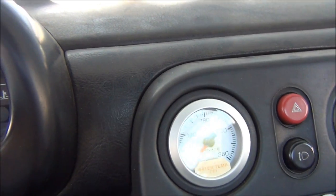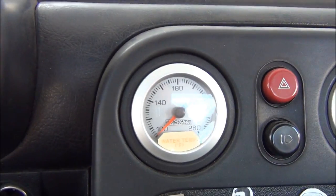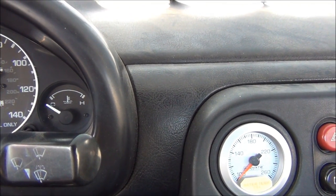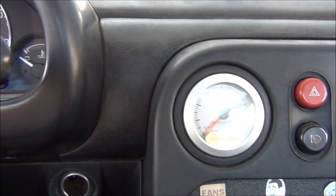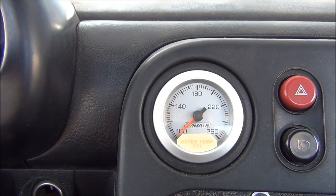Before I get into the actual install, I want to give you a demonstration on why you would want an aftermarket water temperature gauge. I'm going to start the engine, let it warm up, and show you how the stock gauge reads compared to how the Innovate gauge reads. I actually have my radiator fan disconnected so it'll get a little bit hotter than normal at idle, to show you why you want an accurate water temperature gauge, especially if you're driving your car hard.